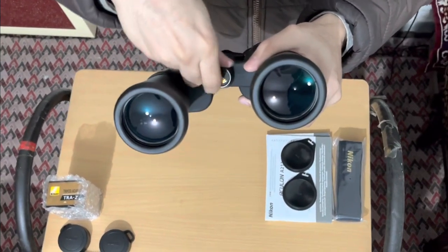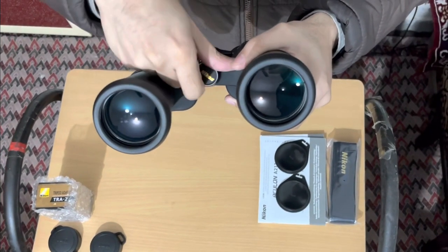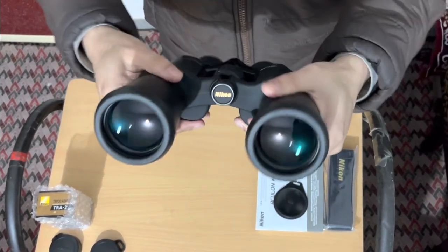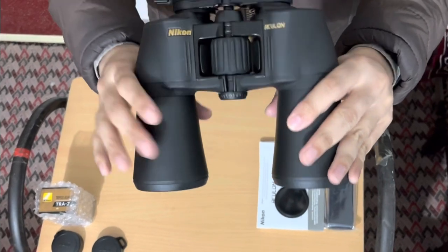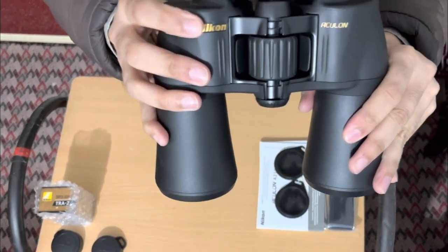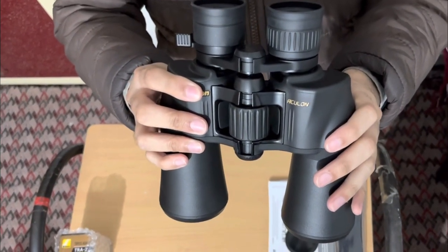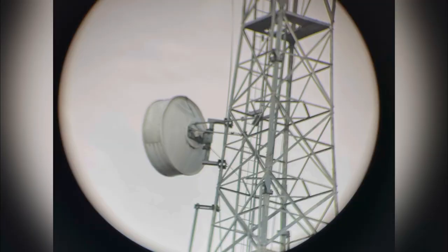I have also captured some sample images for you to show the viewing experience and the quality through the lenses. I used my iPhone to capture these sample images of subjects that are 200 to 500 meters away.